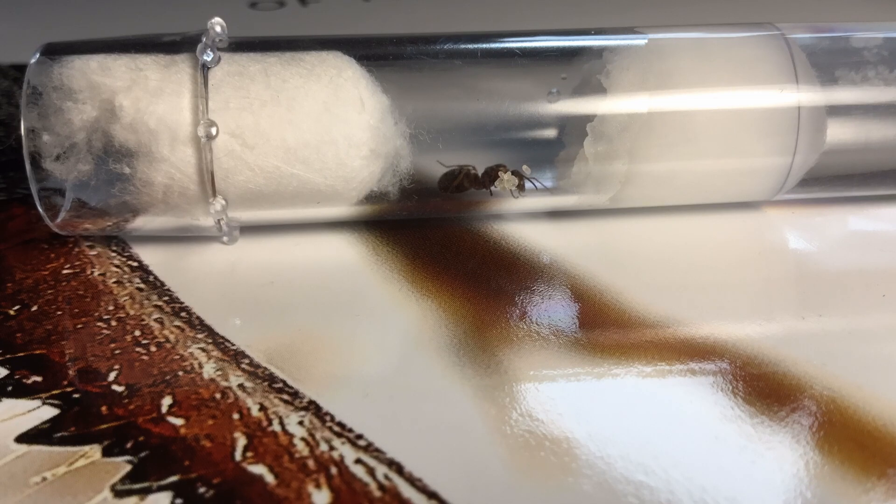I did not have to feed the queen because in this stage, the queen can sustain herself with her protein soup made from the wing muscles on her thorax.